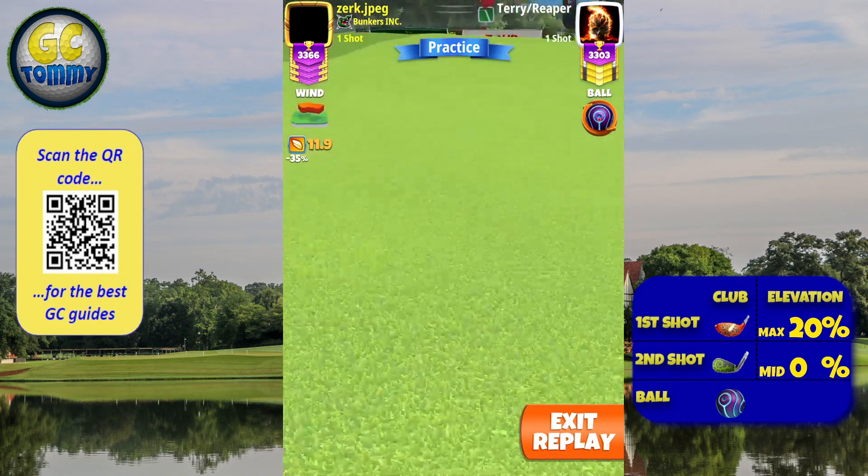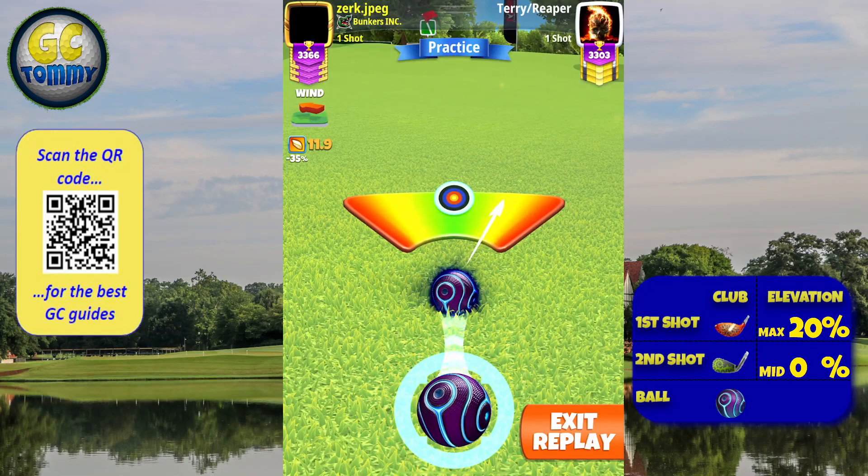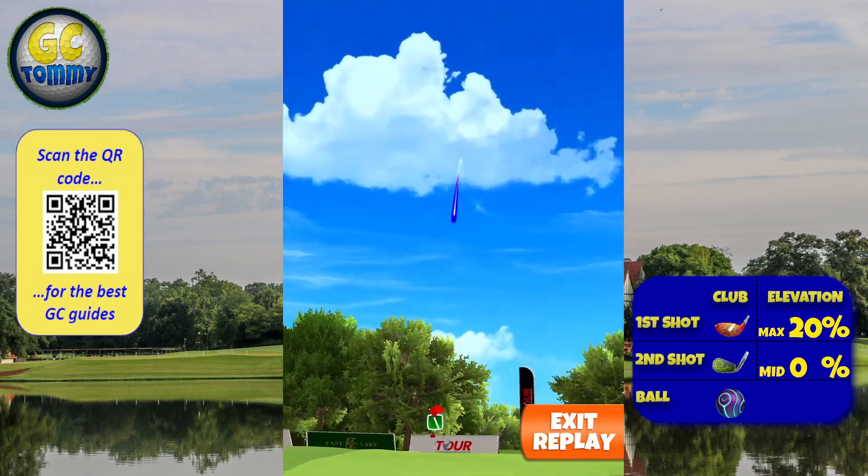We are pulling from the clearing always, and then we send to the ball. A perfect ball here will have a very good chance for a drop.